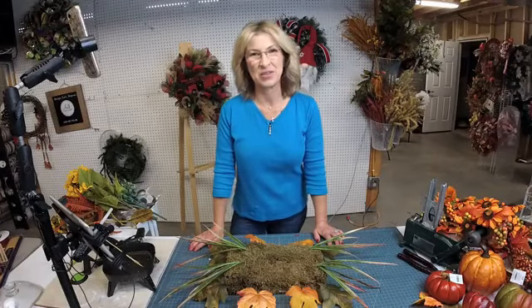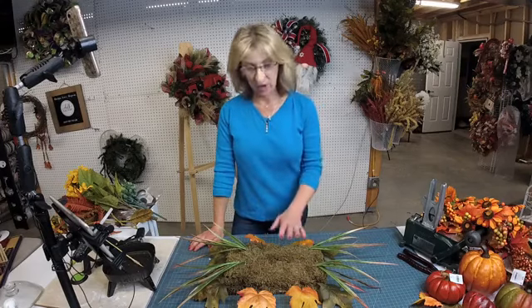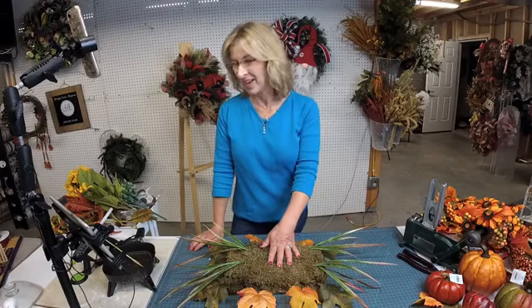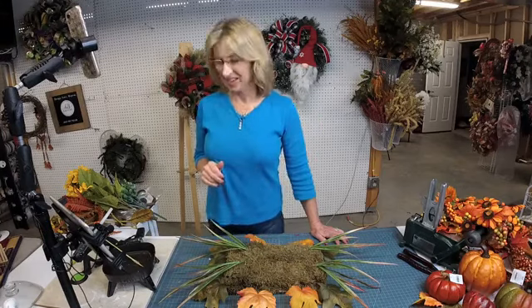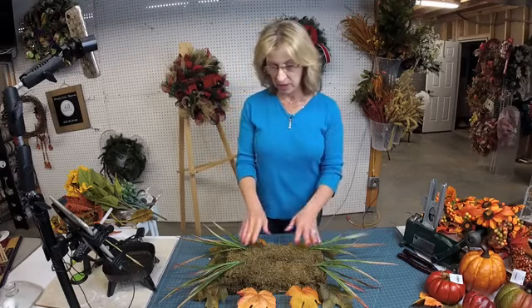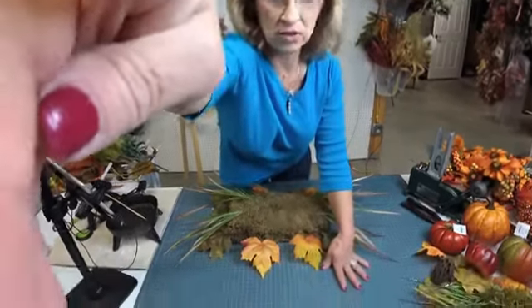Hi guys, this is Terri with Adorable Deco Decor, and as promised, I'm going live today. I was working on a fall centerpiece and I thought I would share that with you. I'm going to drop you down so you'll be able to see what I'm working on — you won't see so much of me. I had already kind of got it started, but I'll talk you through what I did.